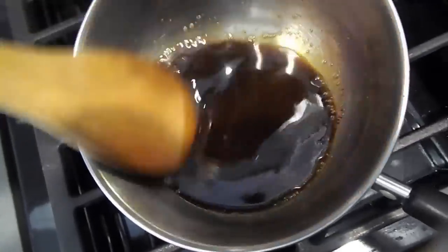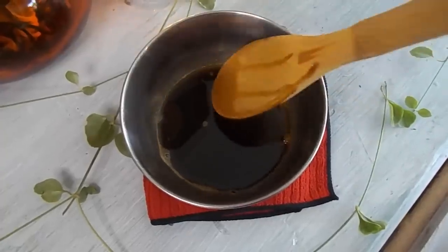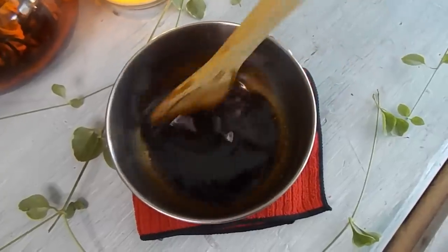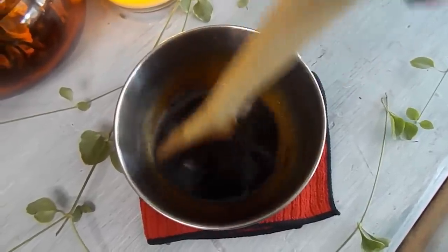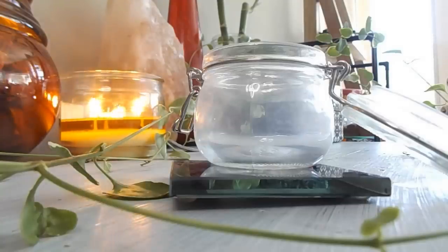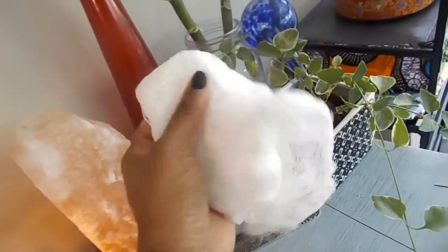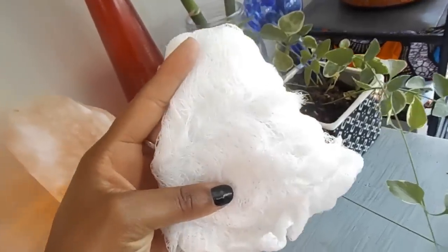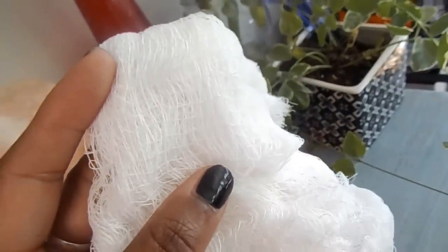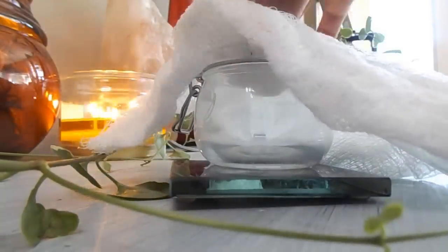About 15 minutes in, everything is nicely incorporated. Now we're going to strain it — I have my jar ready. If you want to whip the butter, let it cool in the container it's in, whip it, and then transfer it. But I'm going to pour it straight into the container. We're going to take our cheesecloth and place it right on top of the glass container — you don't want to pour anything hot into plastic, as that's counterproductive.